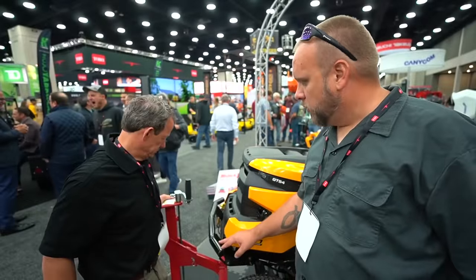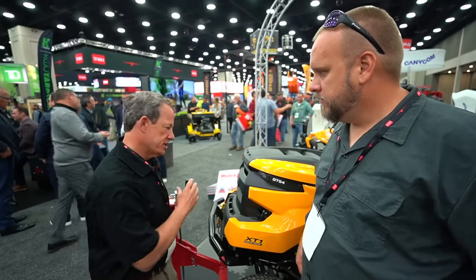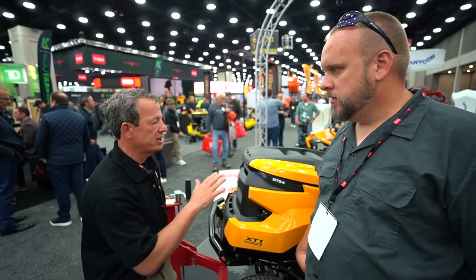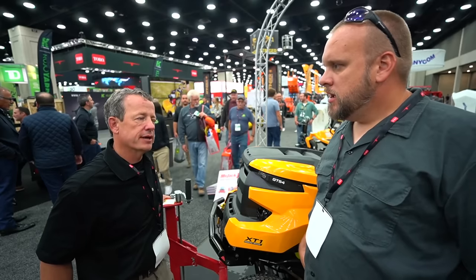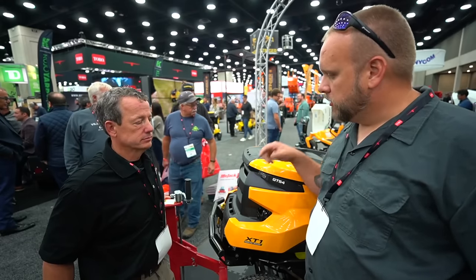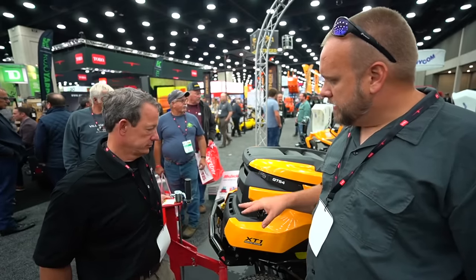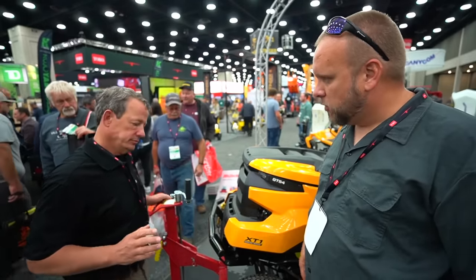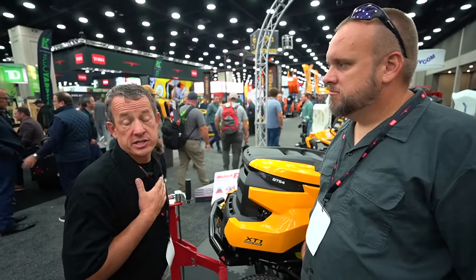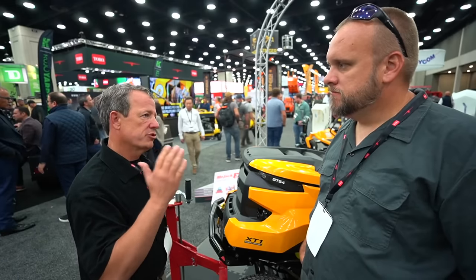This model handles about 450–500 pounds of front-end weight. For a ZTR mower, there's not much front-end weight, so it's clearly safe to use. The price is around $300 at retail — you can find it at themojack.com or at Lowe's, Home Depot, and Tractor Supply in the $300–$350 range.